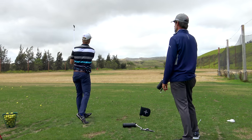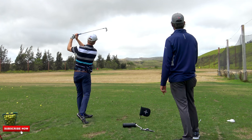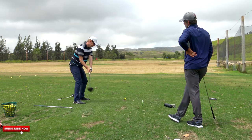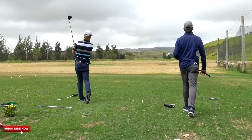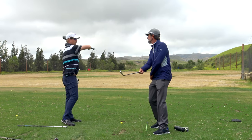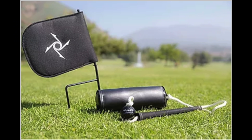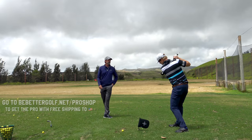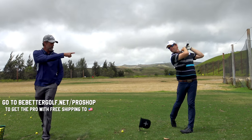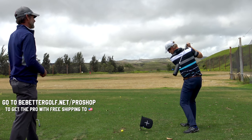That was awesome. Thanks for watching guys. Dan and I talked for a really long time, so this is going to be broken up into multiple parts. Click the subscribe button to see part two, where Dan gets into how the forces change with different clubs — especially with the driver. There's some really in-depth analysis of where the hit comes from, where the power is generated, and how the force should be directed. If you're interested in the Pro, I organized a special discount for Be Better Golfers — you'll get free shipping if you go to bebettergolf.net/proshop. All orders for the United States are free shipping. Thanks for watching guys, talk to you later.